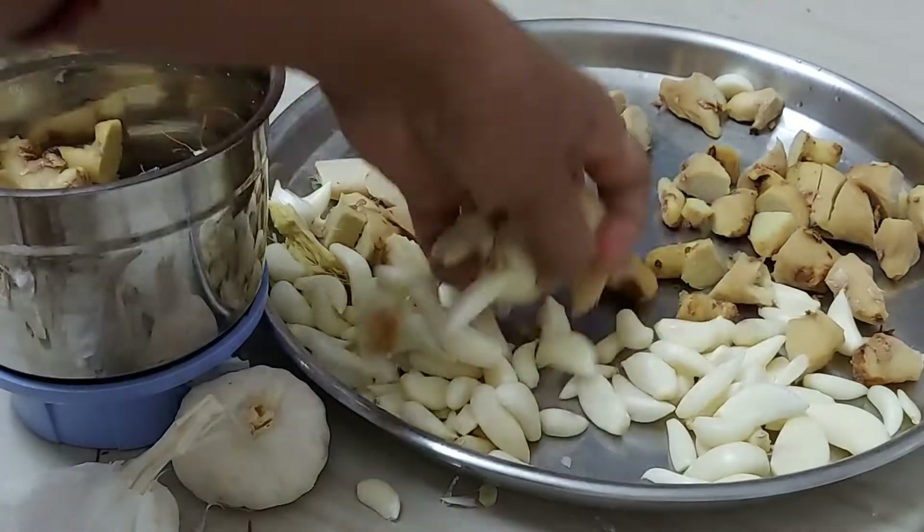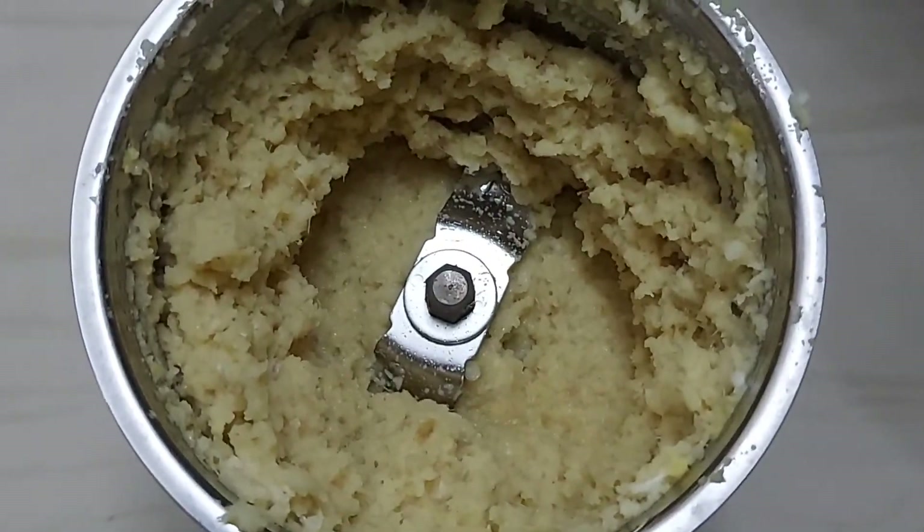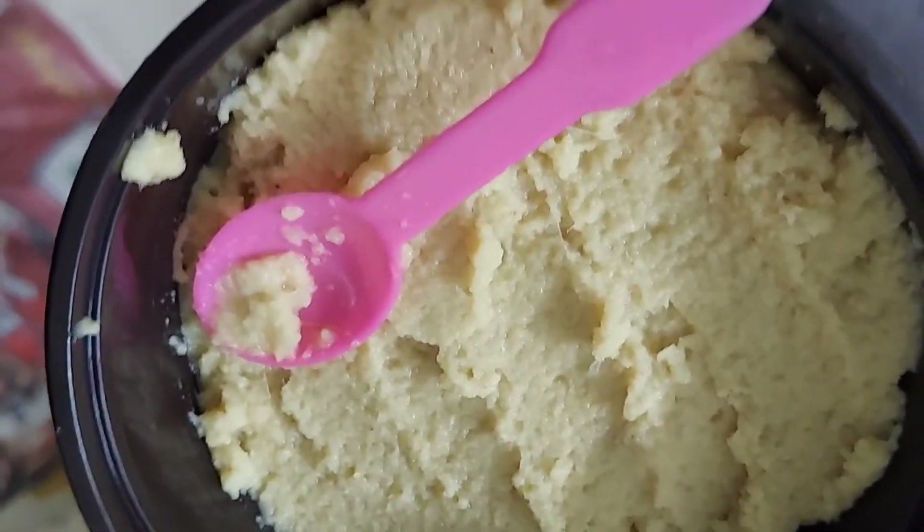So, we grind the mix in the jar. Now, we will make a fine paste in the jar. We will preserve it in the jar.